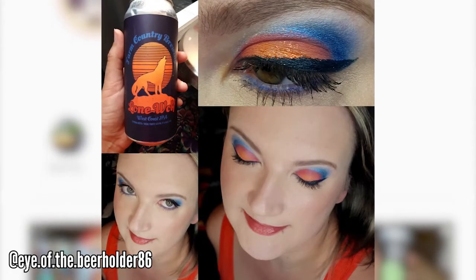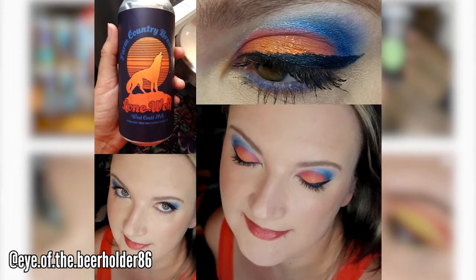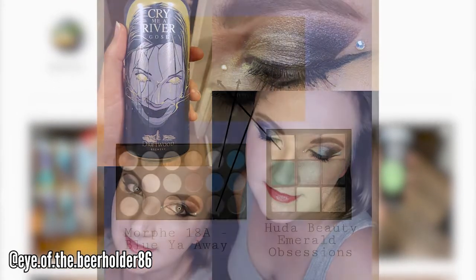Maybe one day I'll get into actually doing people's makeup, but I've had no desire to monetize it really. From what I'm hearing, it's your perfect creative release — being an accountant is super complicated, especially in tax season. So this is like: I get to decompress, have a beer, do some awesome eye makeup, take my pictures for Instagram, and combine everything. Every one of your stories has multiple layers of photos or a video.